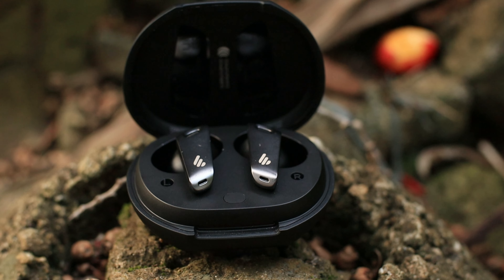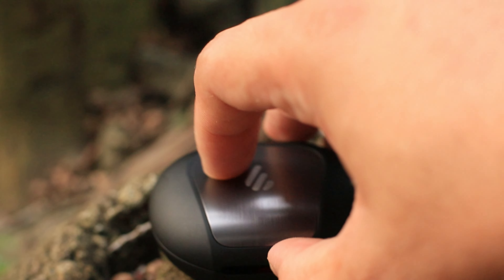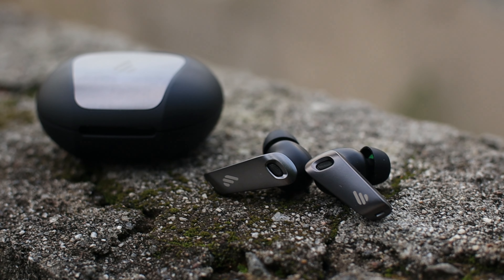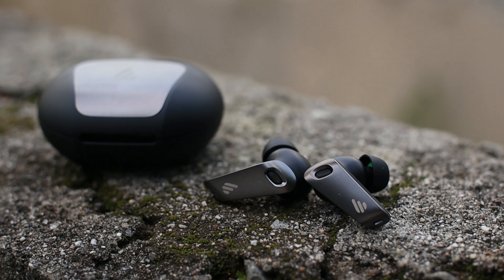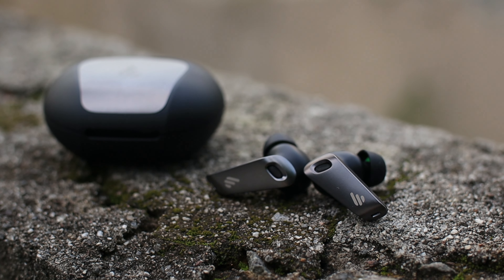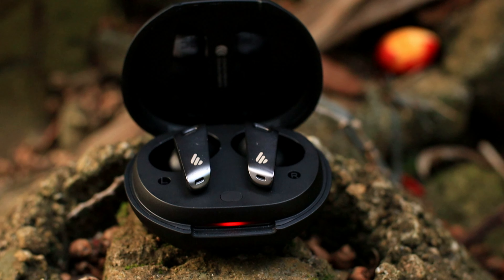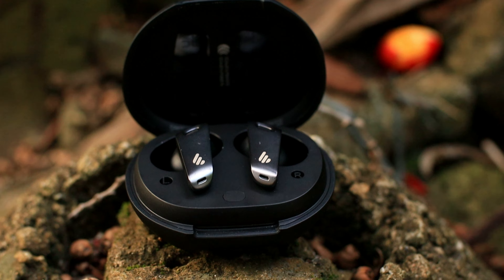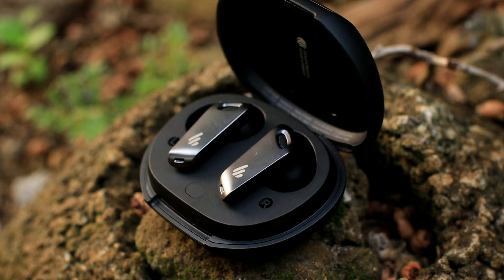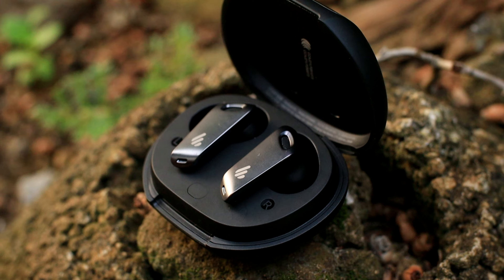Ang charging time is about 1 hour lang pati yung earphones natin kapag nasa case. Pero kapag ginagamit natin yung earphones, tumatagal to about 5 hours kapag naka-on yung ANC mode. Kapag nakapatay naman yung ANC mode, natagal siya ng 6 hours. Sa case meron tayong 400mAh capacity ng battery, sa mga earphones naman meron tayong 40mAh — saktong-sakto na yun at tumatagal naman ang battery life niya ng 5 to 6 hours.